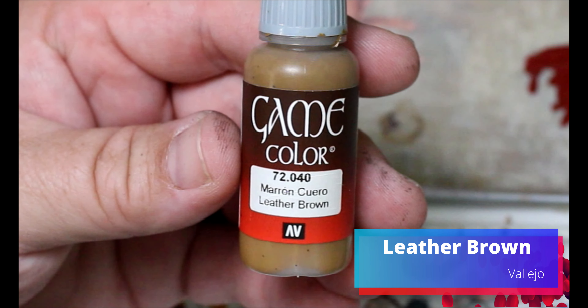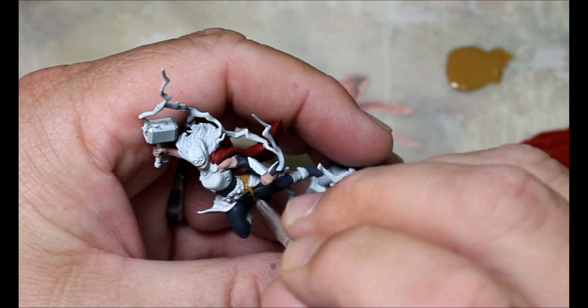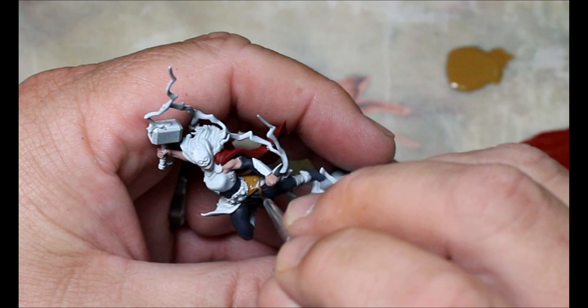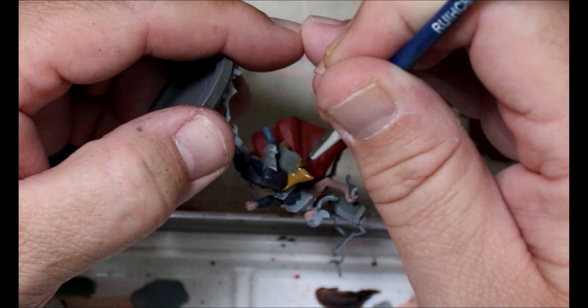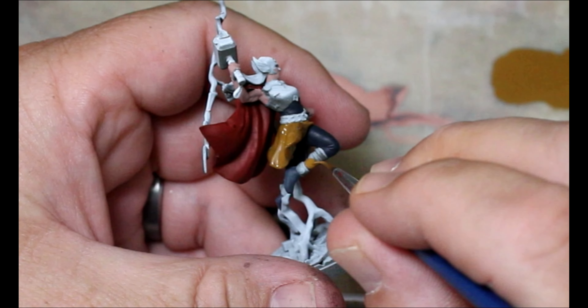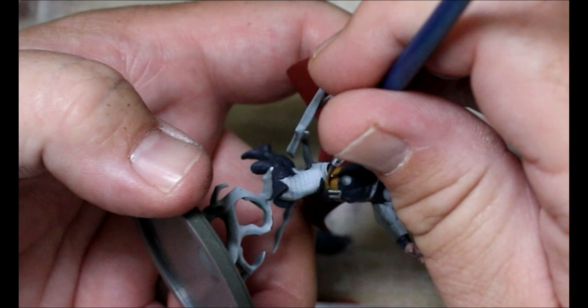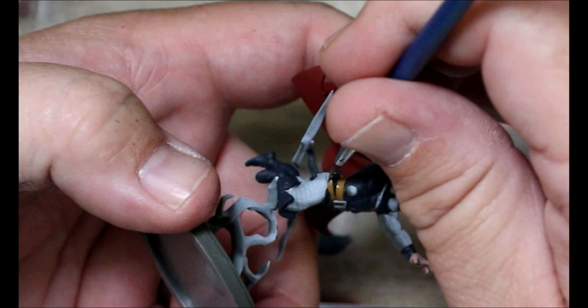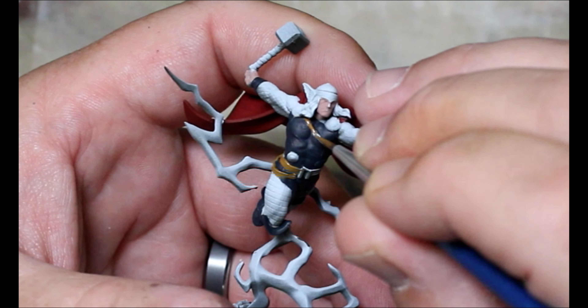Next we're taking some Leather Brown and this is going to go on all the belts and straps for Thor and Mighty Thor. It's also going to go on the skirt that Mighty Thor has and the wrappings around her ankle. On regular Thor it's just going on his belts and the strap across his chest. You can also throw it on the wrappings on his hammer's handle.